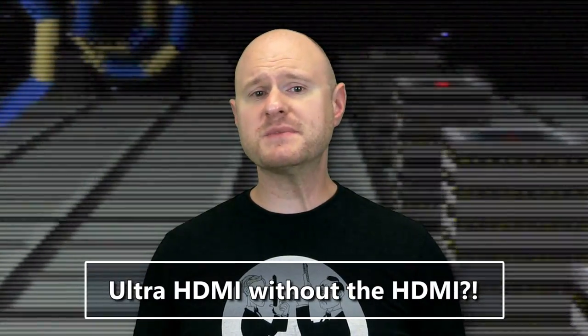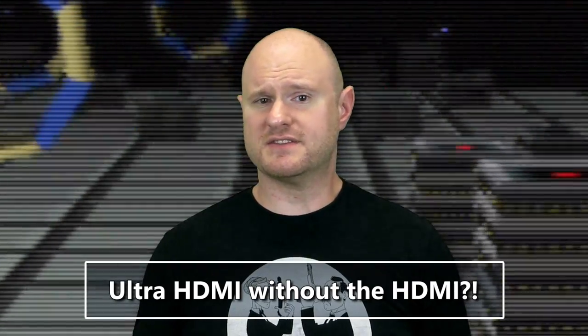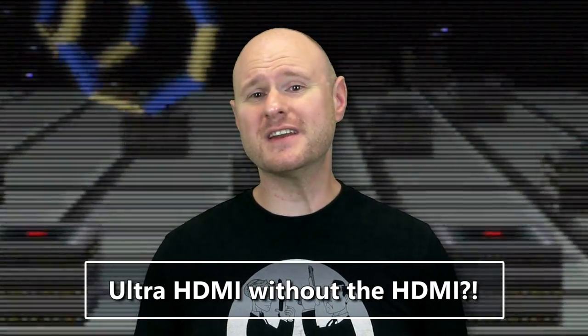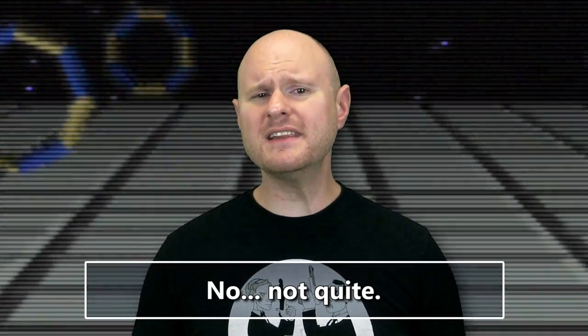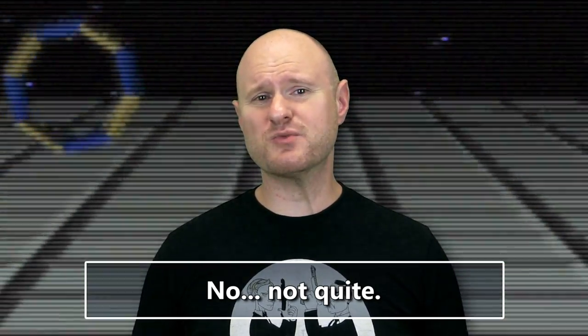With this discovery, there seems to be a bit of confusion. Some are hailing the GameShark as an alternative to the Ultra HDMI. But the truth is, both devices do something completely different and provide different results.